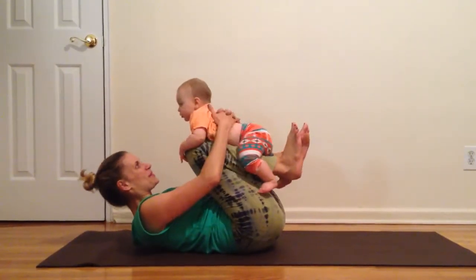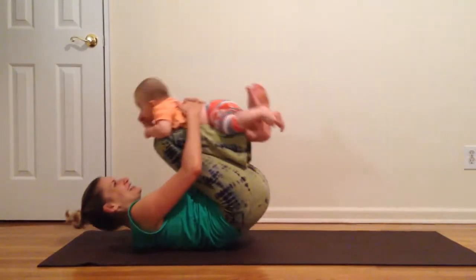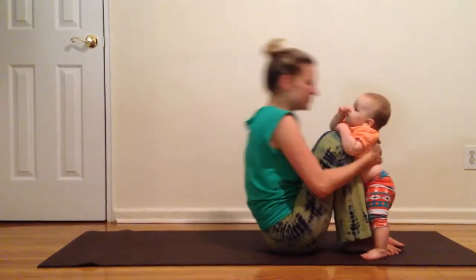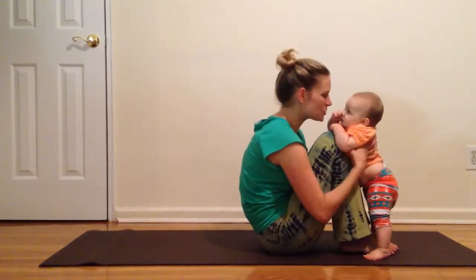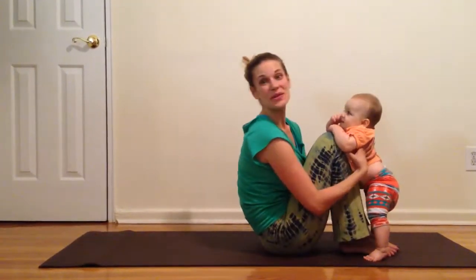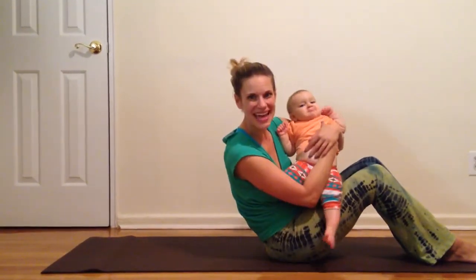Bring your hands around your baby like a seatbelt and we roll back and forth for one, two, three. And finish with a kiss. We hope you enjoyed this little abdominal segment and we'll see you again soon. Namaste.